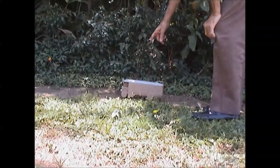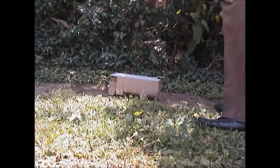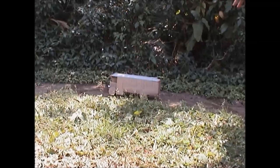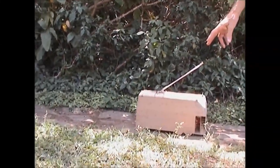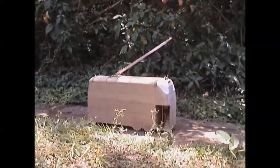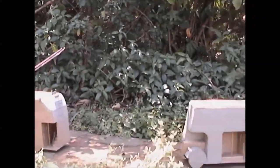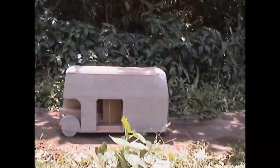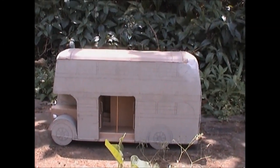Now we go back to the beginning of the parade, and we have this 1930 carrier motor bus — it's made in cardboard, it still has to be painted. And then we have the 1938 AEC trolley bus, again in cardboard, and it still has to be painted. And then we go on to the 1948 Leyland OPD2, and that has to be painted as well. It's also cardboard.